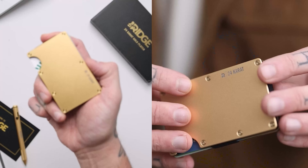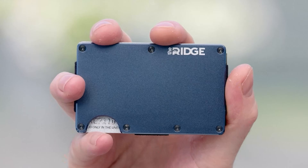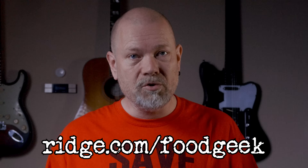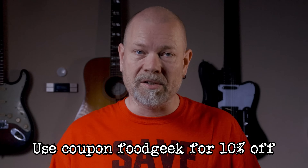I don't use a regular wallet anymore. I've switched to the Ridge wallet that expands to hold up to 12 cards plus room for cash, while remaining as slim as possible. They come in over 30 colors and styles, including carbon fiber, burnt titanium, base camp orange, and a gorgeous red color. I've also switched my keys over to the Ridge key case — it looks gorgeous, holds up to six keys, and prevents your keys from jingling. Get up to 30% off your order when buying the Ridge wallet and key case together. Use my link ridge.com/foodgeek and save 10% using the coupon code foodgeek. Thanks to Ridge for sponsoring this video.